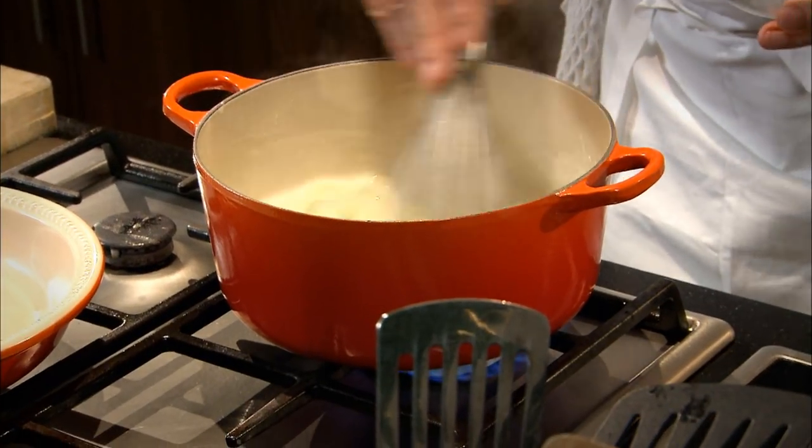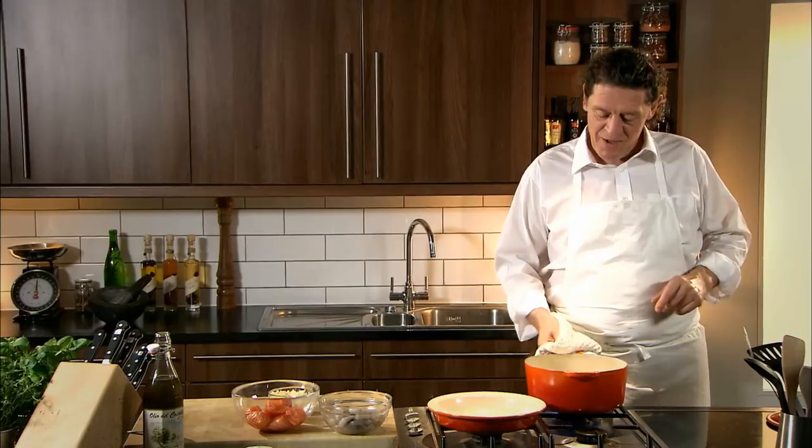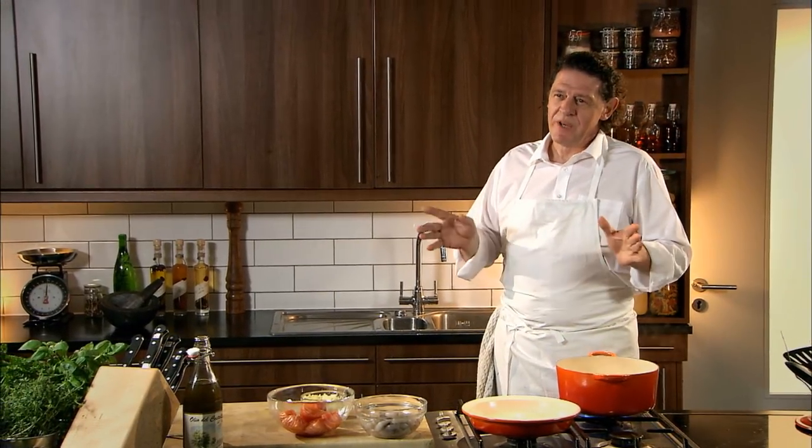We cook those for about one minute, just to create that little leeky infusion. What have we made? We've made a white sauce with water and a little bit of cream, and we've infused it with the leeks — so we're building all those layers of flavor.